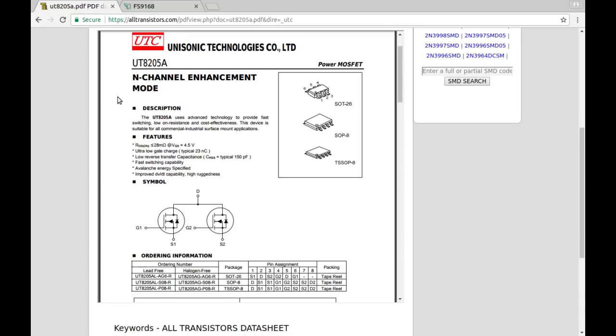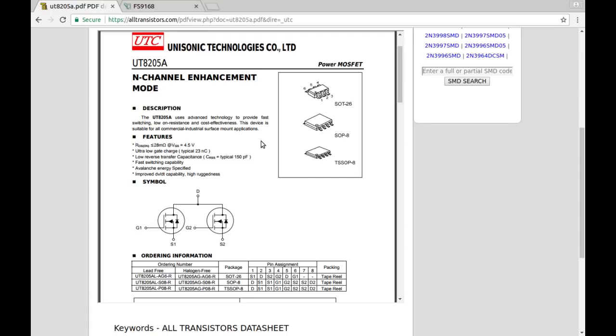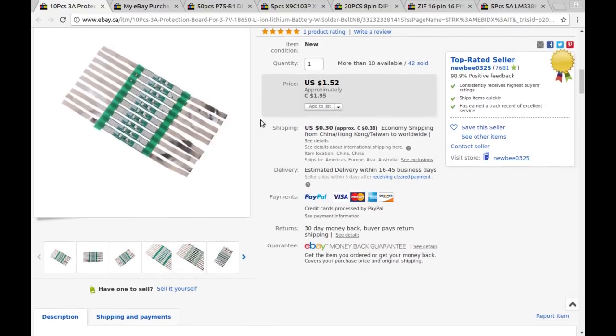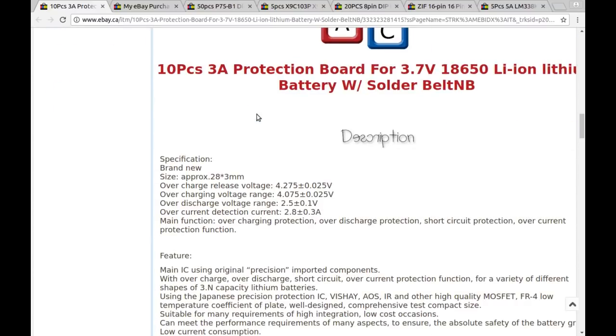The 8205 is actually a dual MOSFET for switching or disconnecting the battery from the charge or discharge circuit - kind of figured they'd have to be something like that. The listing says: 10 pieces, 3-amp protection board for 3.7V 18650 lithium battery with solder tabs. Can$1.38 with 38 cents shipping from a seller I'd never ordered from before - presumably just the cheapest I could find. Ten of them for under two bucks is pretty cheap.